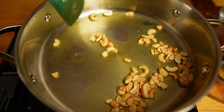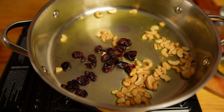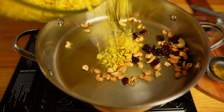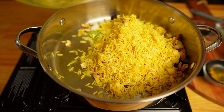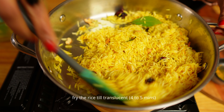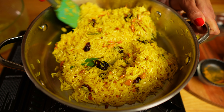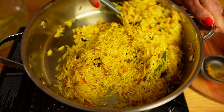My cashews are looking good. I will add the cranberries — I like cranberries because they add a really nice tartness to the dish, but you can also use raisins. Cashews are perfectly done. Now it's time to add the rice. Fry the rice till they are translucent, around four to five minutes. Frying will release the beautiful aroma of the spices and the rice will be nicely coated with the ghee. Don't fry for too long otherwise the rice will dry up and be chewy.